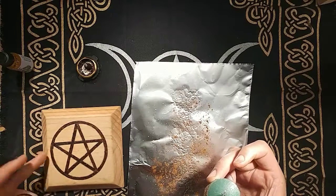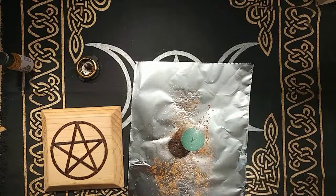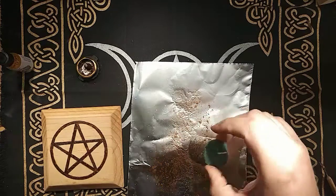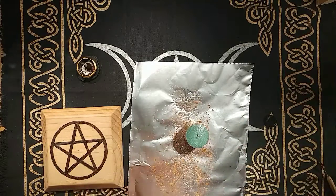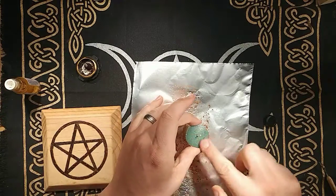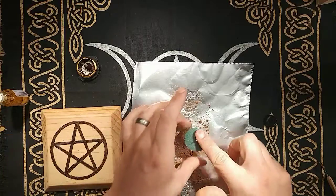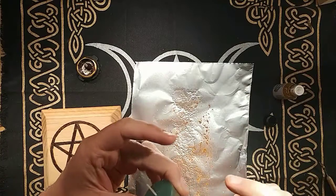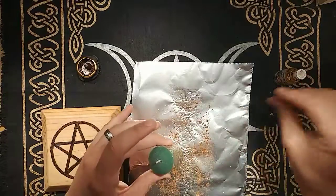I do have the pentagram symbol, and we are going to take the candle holder and put the candle in. Before we put it in there — I almost forgot — we are going to apply our oil to the candle. I'm going to do the top and just spot it every so often along the candle.